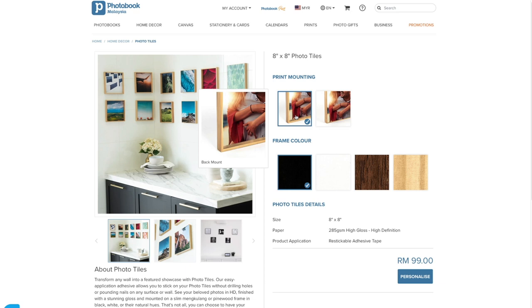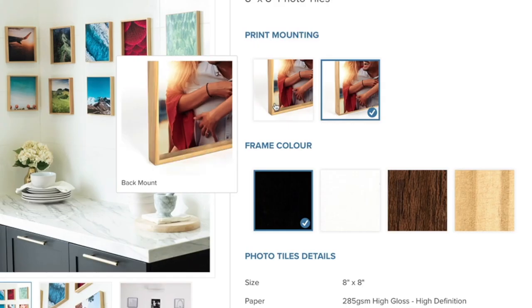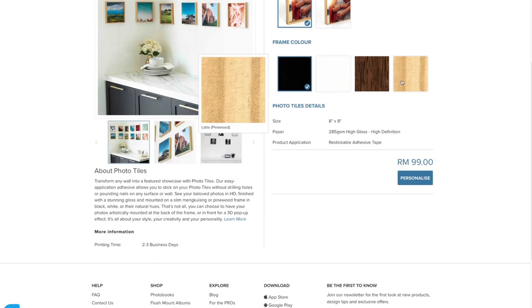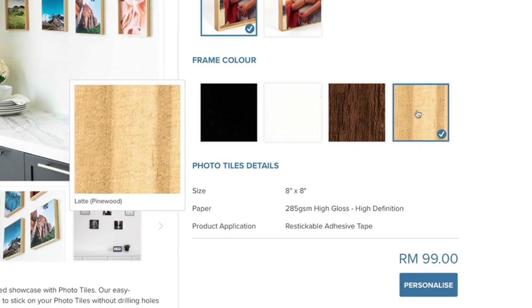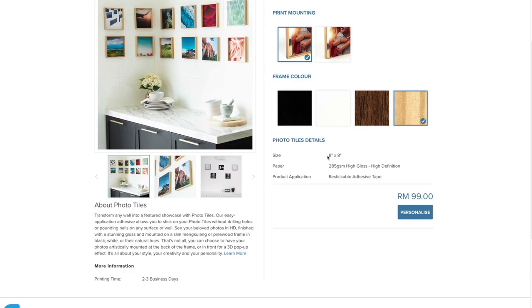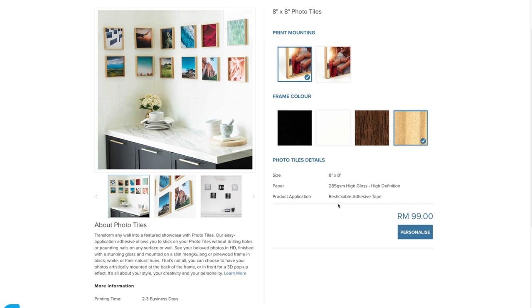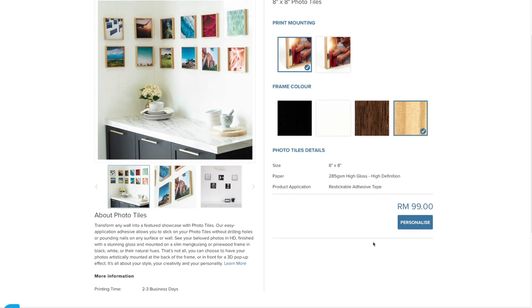I'm going to select Print Mount. There are two options: front mount and back mount. I'll get the back mount and I'm going to select the pine wood latte. These frames are 8x8 in size, hence they're going to be square. One thing I look forward to with this product is the restickable adhesive tape, meaning I do not need to put in nails.